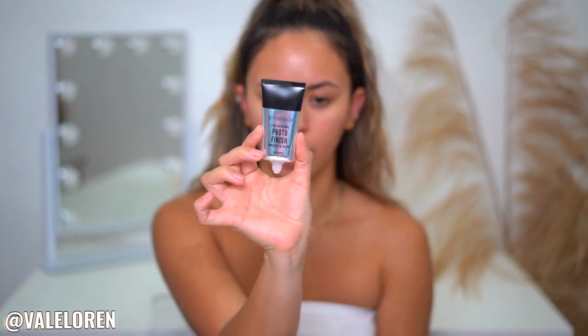My face is nice and moisturized. One step that I've been doing that helps me keep my face shine-free throughout the day and also helps with longevity is the Smashbox Photo Finish Smooth and Blur primer. I've never really been a fan of these but I find that this one in particular works so well.